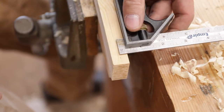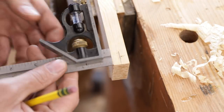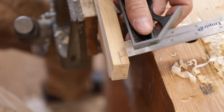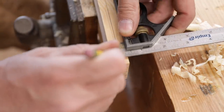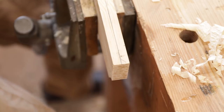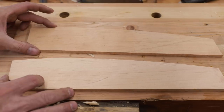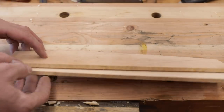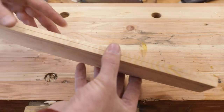Before we take it over to the table saw, we'll determine what the center is here. If you want to double-check, you can do the math and figure out the center. If you bring your square from both sides and the lines match, then you know. We'll mark the whole thing so we can see when we're cutting that we're where we want to be. Now we have our two perfect halves — we simply ripped it right down the middle, and these will fit together nicely.